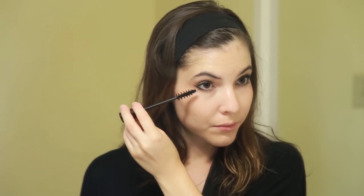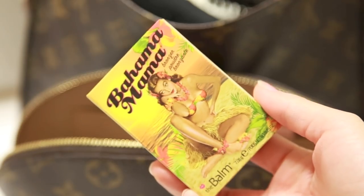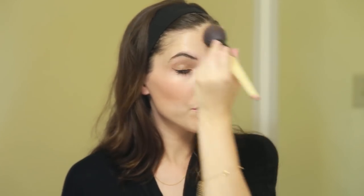My lashes really pop after using this mascara. Then next I'm going to be using a bronzer. This Bahama Mama by The Balm is a great bronzer — it's actually a really dark bronzer, which I'm liking right now because it really gives my skin the look like I've been tanning even when I haven't. I apply my bronzer anywhere that the sun hits and also on the sides of my nose.